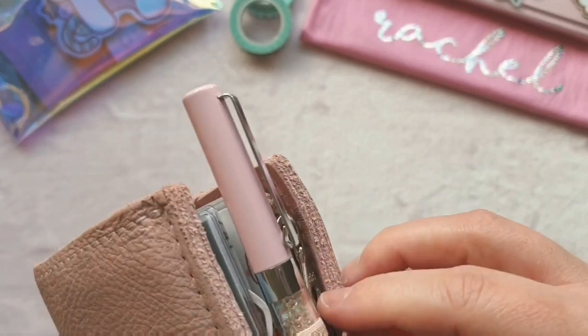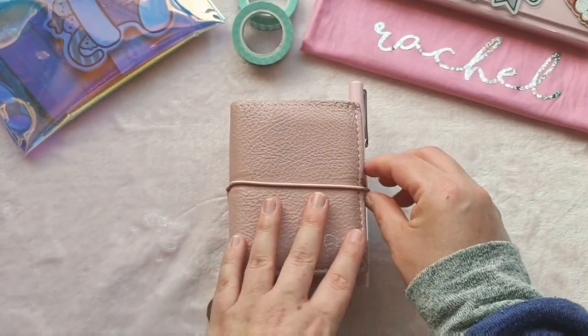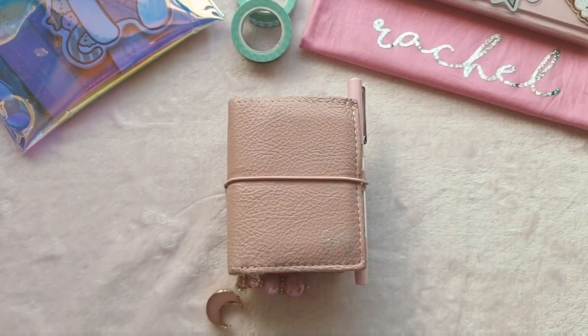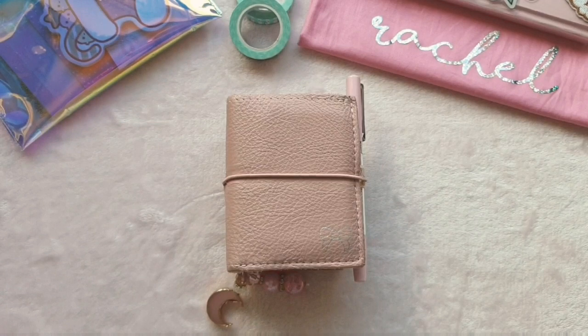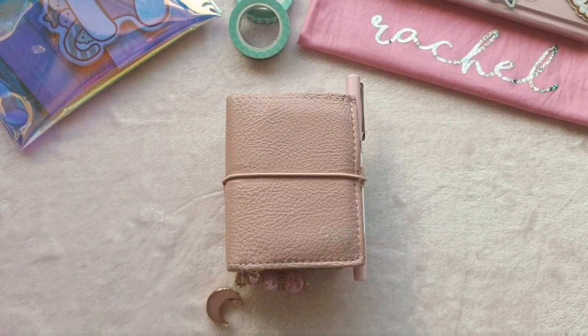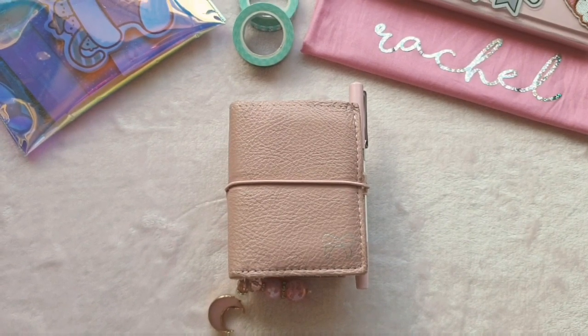So yeah, that is my little micro TN. I did wonder when I bought this whether it was just novelty — did I just want it because it was cute and would I find it functional? But actually I love it and it works really really well for me. That is my micro TN from Foxy Fix. If you like this video please give me a thumbs up, and if you subscribe I love you forever — see you soon, bye!